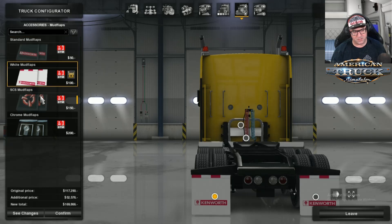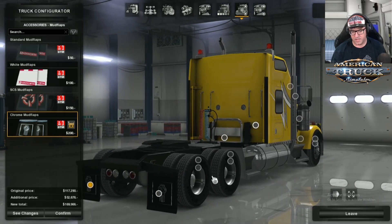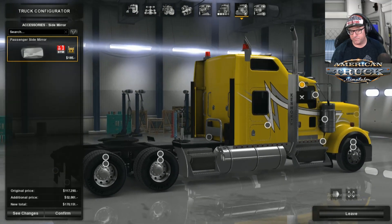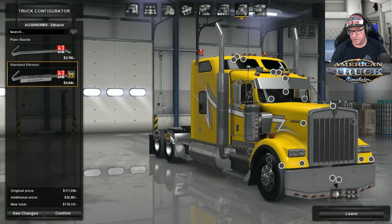Then there are the flaps — I like the Kenworth flaps. There's also a side mirror option if you want to have that on. And that's it — that's pretty much all the accessories.